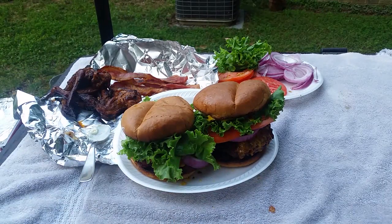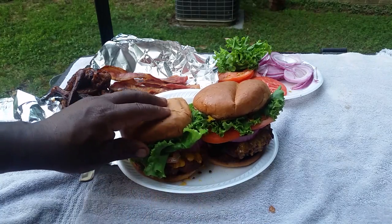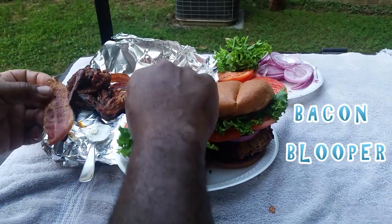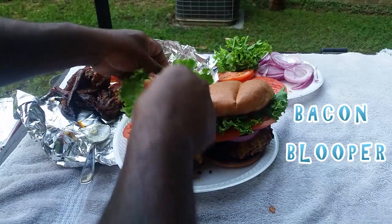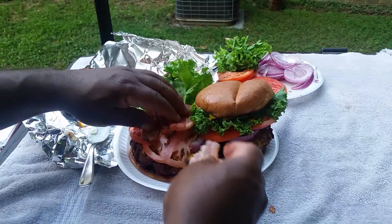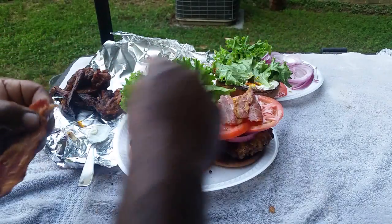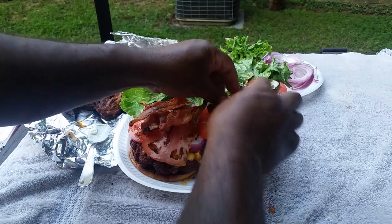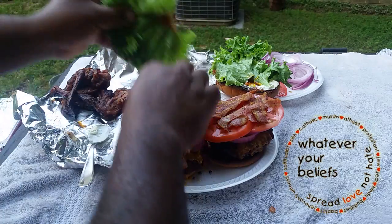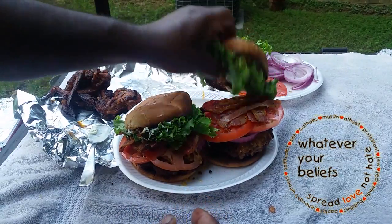I'm gonna get some lettuce, cap it up — there you go. That right there is your Diablo — oh, I forgot the bacon! How can you do this and not have the bacon? Can't do this without the bacon. There you go — let's get that bacon into action. Now there's our Diablo Bacon Deluxe Cheeseburger — how you like me now.